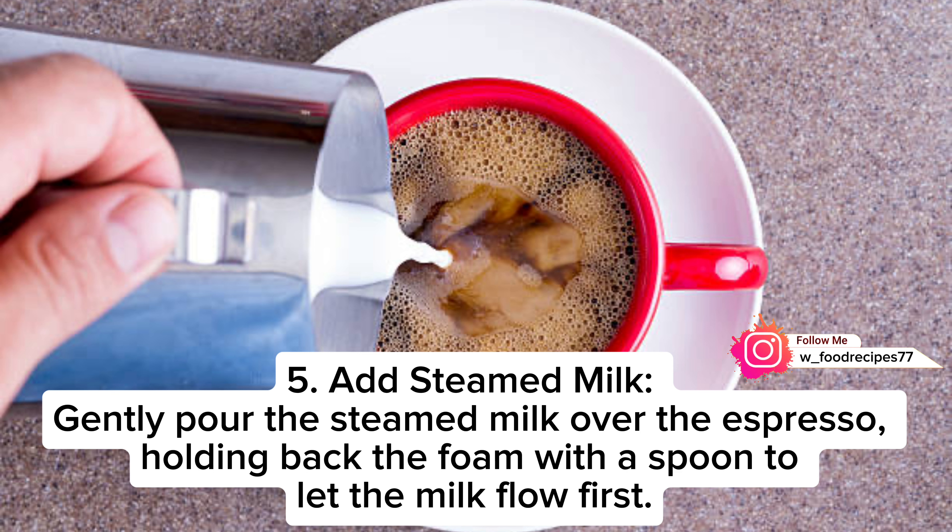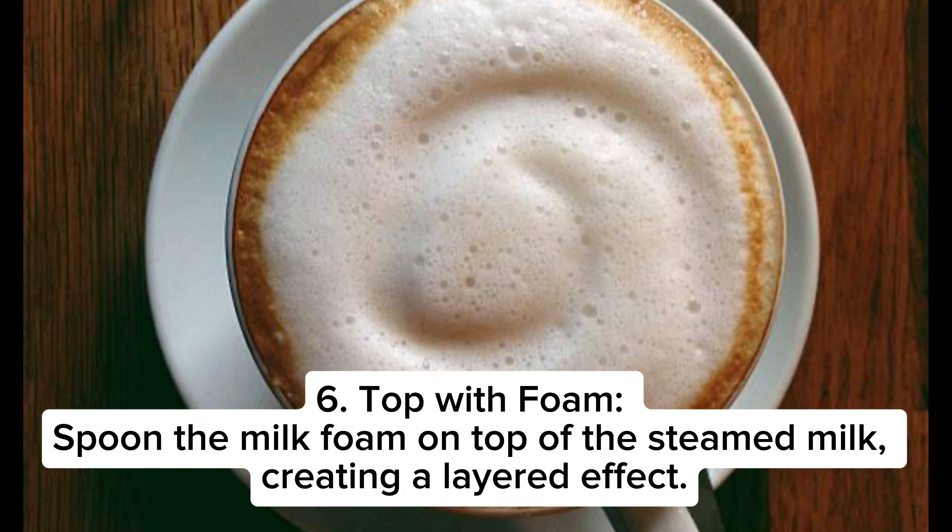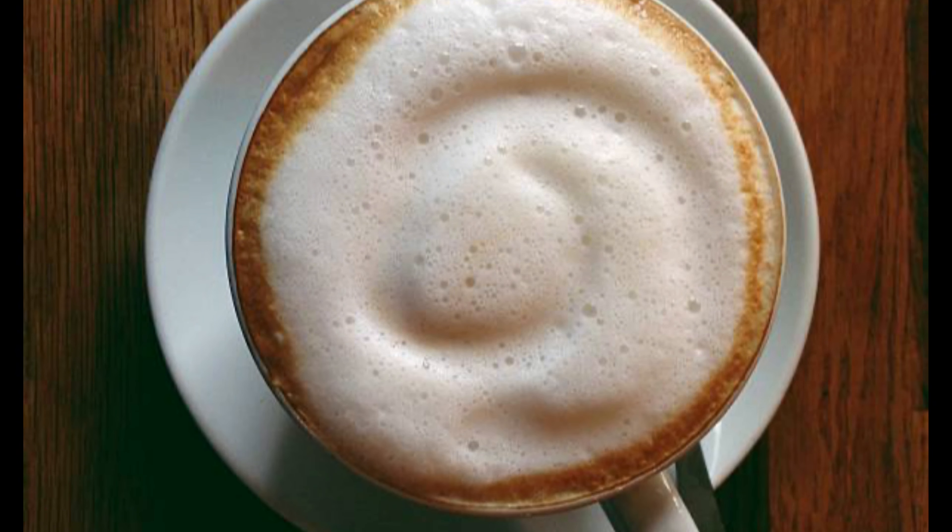Step four: prepare your cup. Pour the hot espresso into a cup. Step five: add steamed milk. Gently pour the steamed milk over the espresso, holding back the foam with a spoon to let the milk flow first.